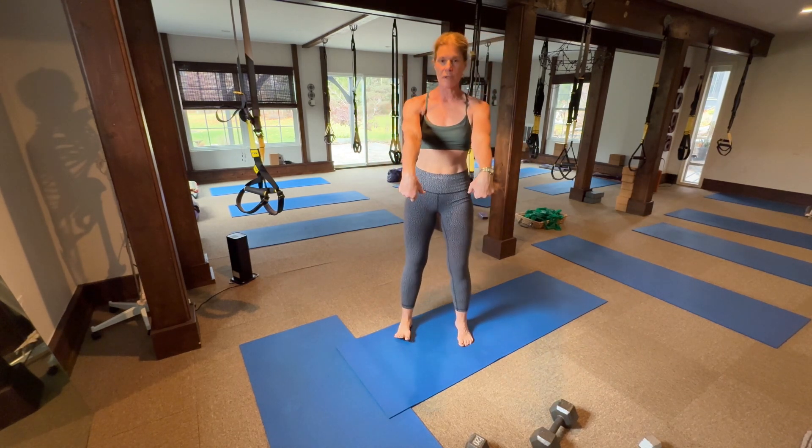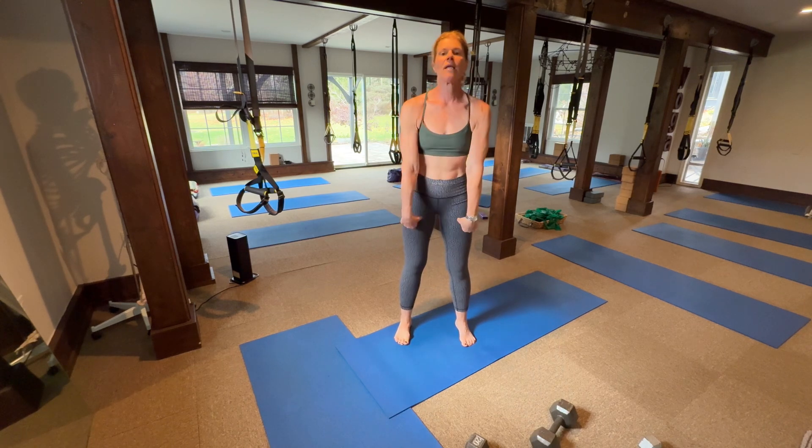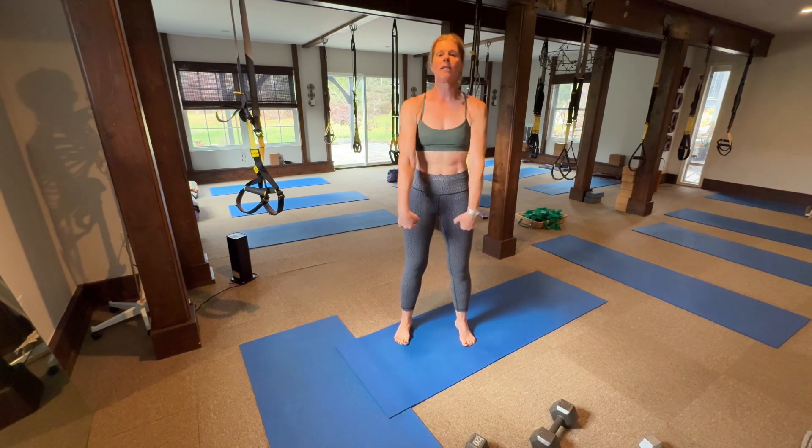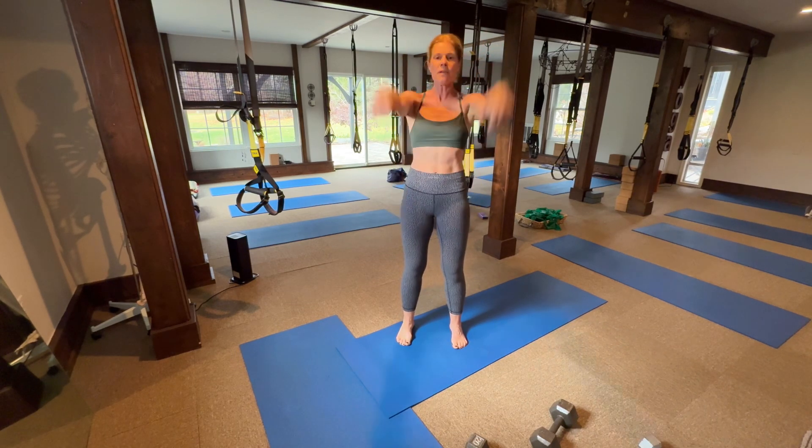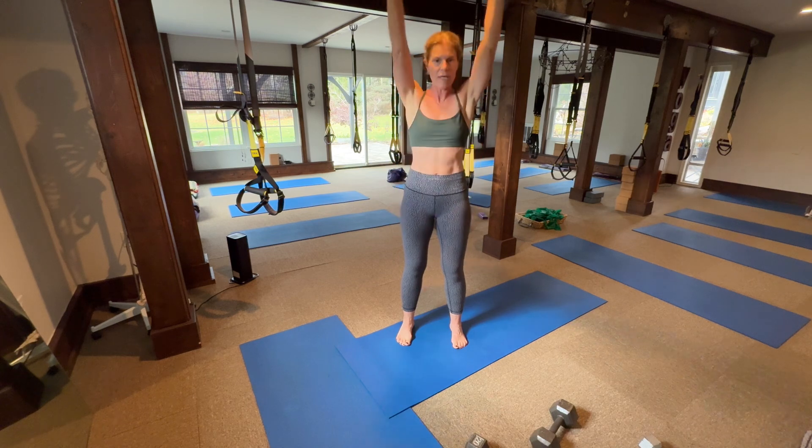Alright, first we're going to do arms. You're going to bend your wrists big time like this. You're going to start taking them both up. Engage your core, feet hip distance apart. Breathe, super straight arms. The whole thing is lifting from your wrist.